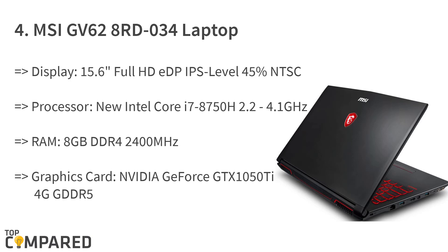The fourth product is the MSI GV628 RDO-34 thin and light laptop. It has a maximum memory of 32 gigabytes, a 15.6-inch Full HD display at 45% NTSC, Windows 10 operating system, and an NVIDIA GeForce GTX 1050 Ti graphics card with a red backlit SteelSeries keyboard that is also customizable.